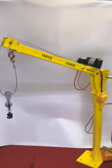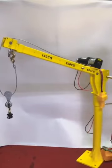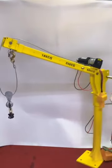Hello, this is Jindu. Today we are going to introduce the pickup truck crane. The maximum capacity is 500 kg for single line lifting, and if we use a pulley block, the capacity can be 800 kg maximum.